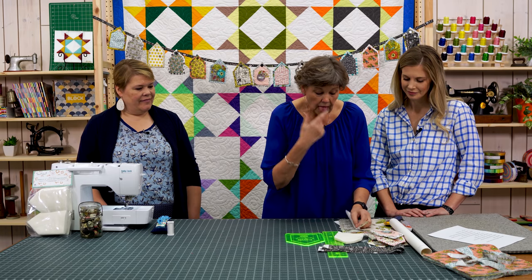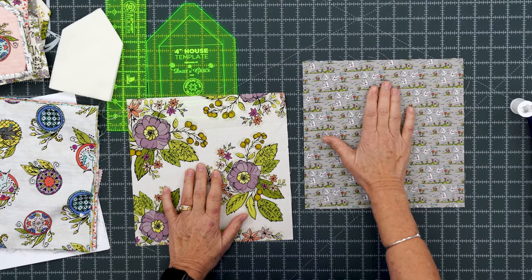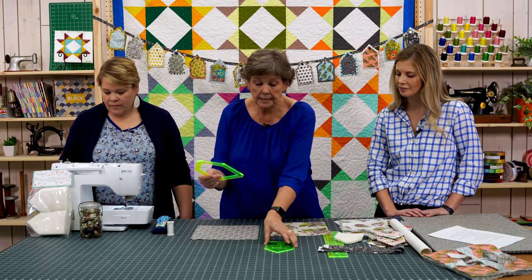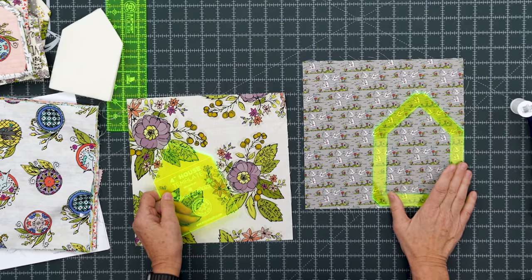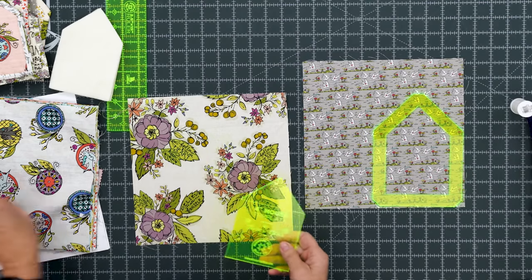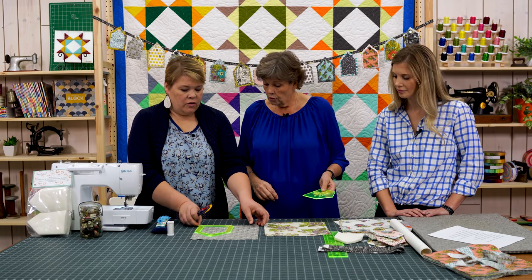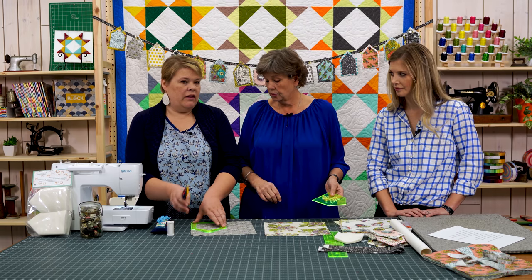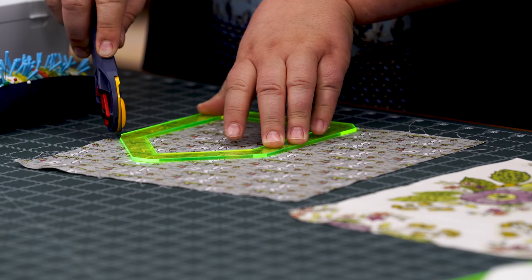One of my favorite things about these houses is cutting them out using two fabrics — a background and a center for the house. The templates come apart like this. We're going to use a background here, and Natalie is going to cut that out. It is actually so much easier if you have a spinning mat, or any small mat you can just turn.